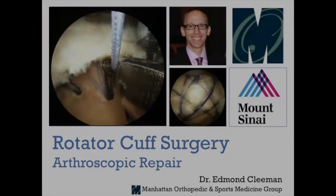Thank you for watching the video today on rotator cuff repair surgery. If you have any friends, family, or patients that are having this procedure, feel free to share it with them — we think it will be helpful. Thank you for watching the video. Have a great day. I'll see you next time. Bye.